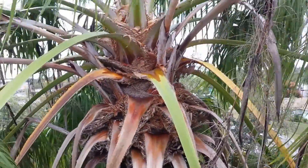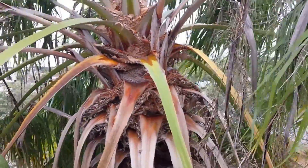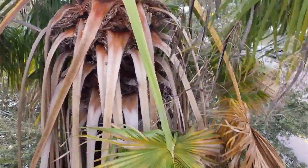Have you ever wondered what the top of the head of a California fan palm looks like? Well, here you are. I think it's incredibly fantastic.